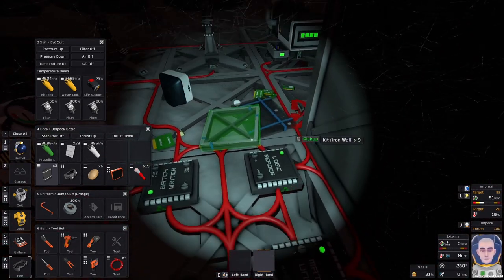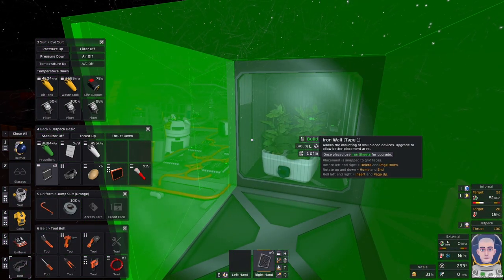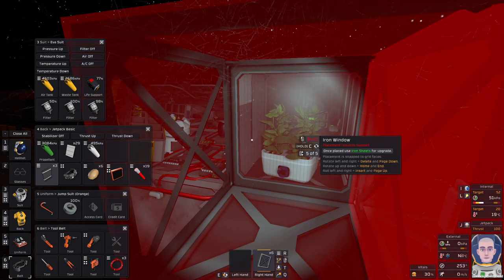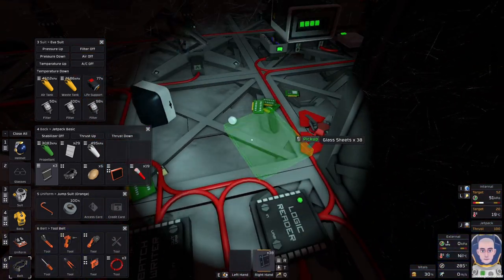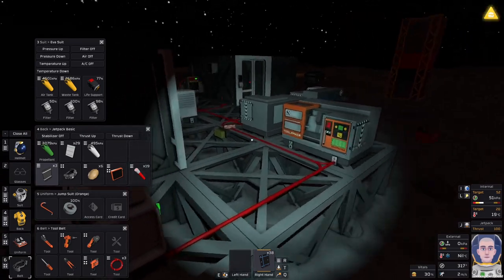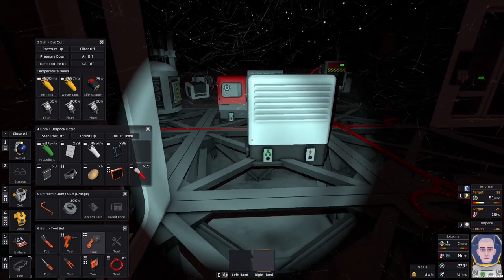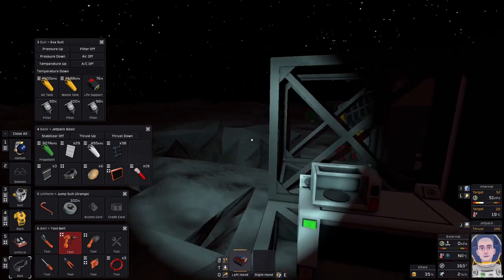Do we have a wall kit here? We do. For the time being we could do iron wall kit there, iron wall kit there, iron window, iron window. We're gonna need some glass — glass hunger caution. It's alright, I've got some leftovers here. Thanks for the warning, Sharon.